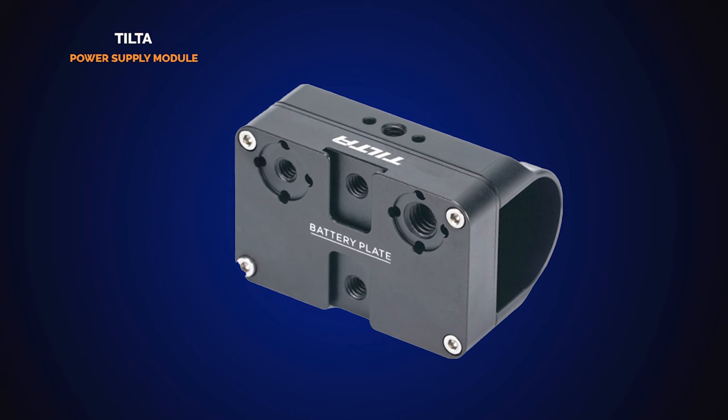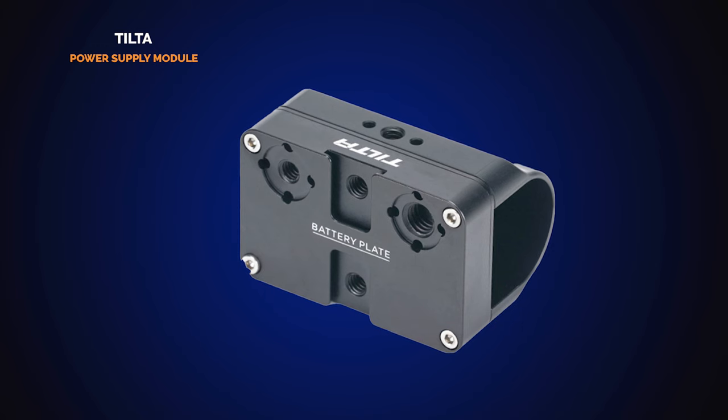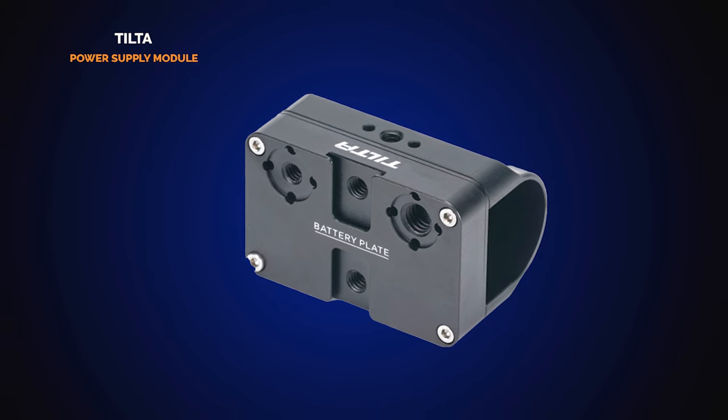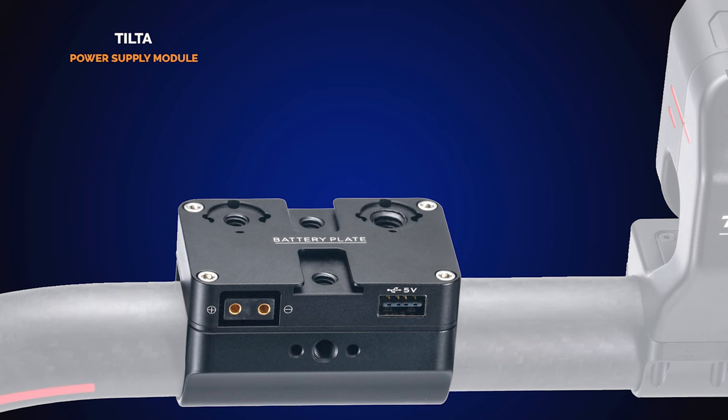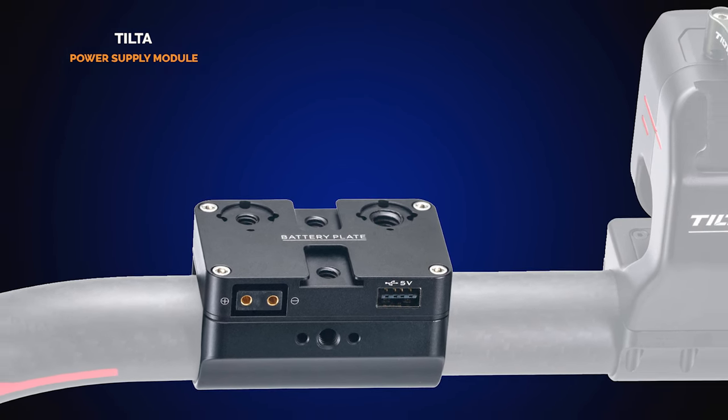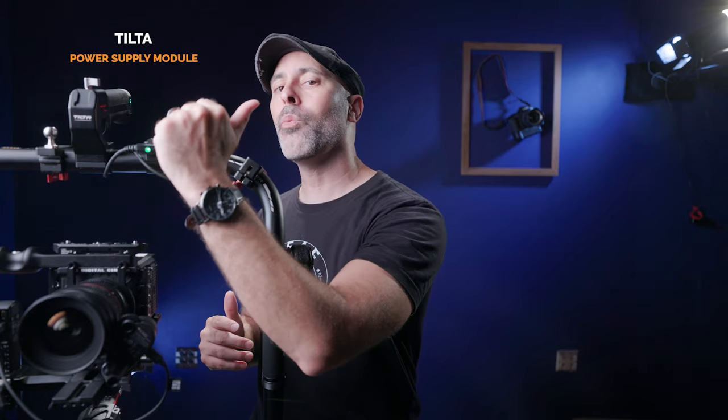Looking at the peripherals that really take this to the next level — the first one I love is the power supply module for the ring grip. On the top it has two cold shoes, a quarter-inch and three-eighths hole with RE pin connectors, and a D-tap that lets you power monitors and everything like that. If you've been running around with monitors on your gimbal, you no longer have to worry about the monitor's battery. Your monitor and your gimbal all draw from the same power source, making you load quicker, faster, and ready to roll.